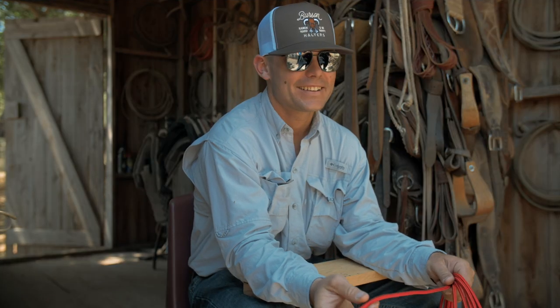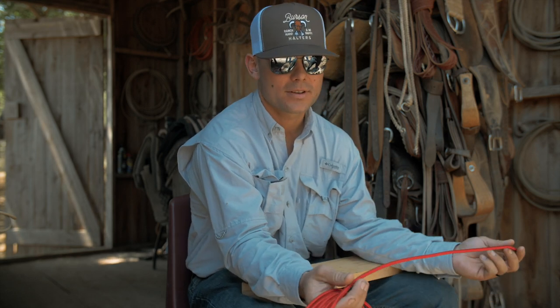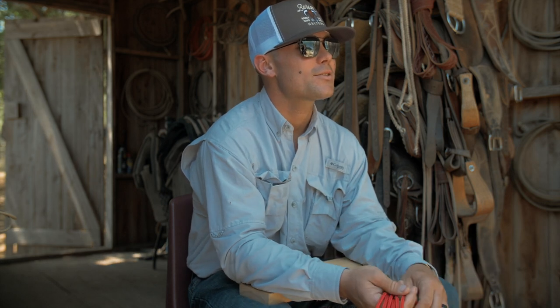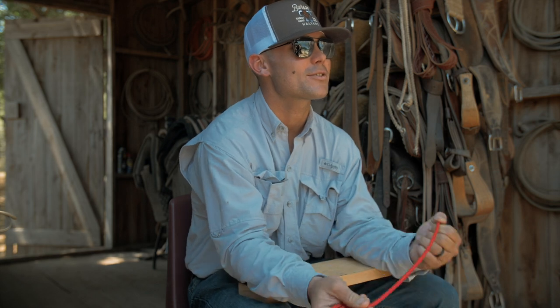What's your name? True. I make these halters. What do you do for a living, True? I work for the Sixes there in Guthrie. It's a ranch.